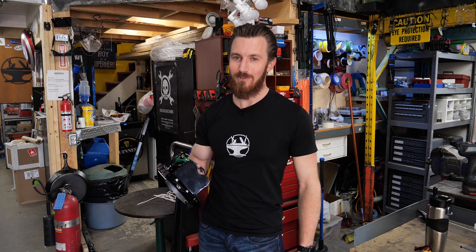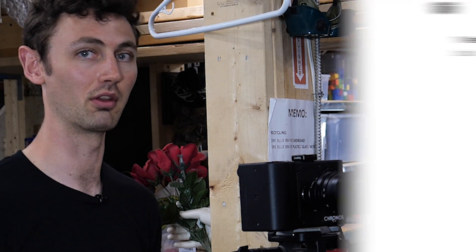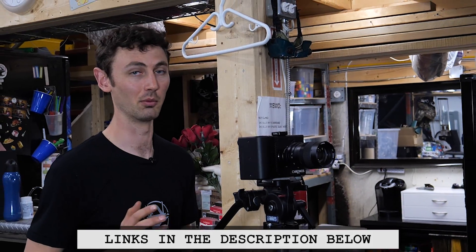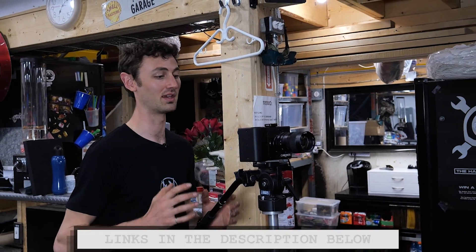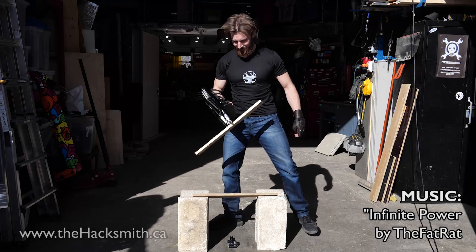So let's test how destructive this is, then we'll see how good of a shield it is. We just got a Kronos 1.4, which is a high-speed camera that records up to 21,000 frames per second. I love slow-mo, and breaking stuff in slow-mo is amazing, so we're going to have a ton of damage.